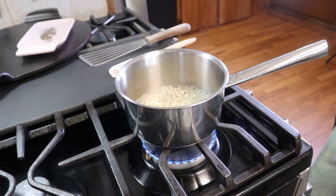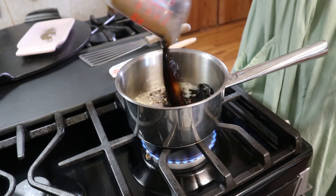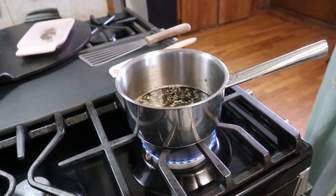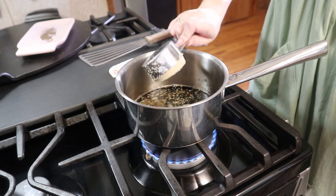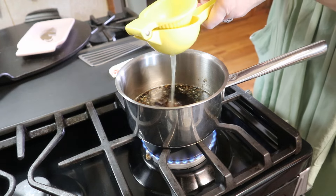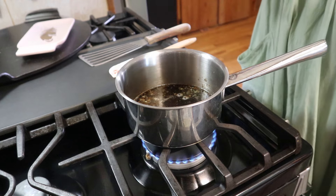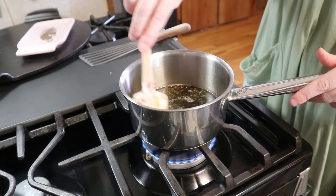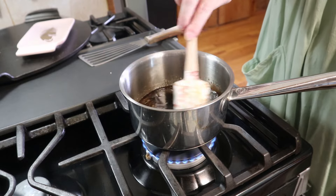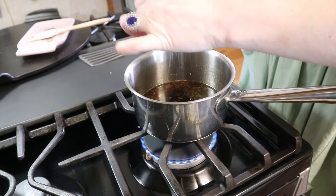I'm going to add in some soy sauce, some brown sugar, some lemon juice — about half a lemon — and I'll save the other half to squeeze on top later. Give that a little mix, and I'm going to add some salt and pepper.